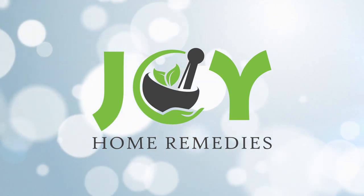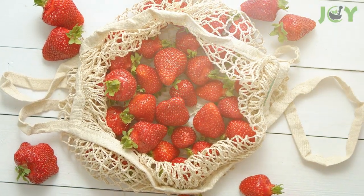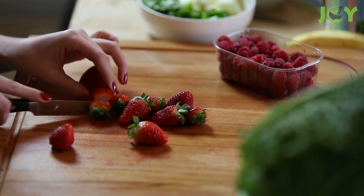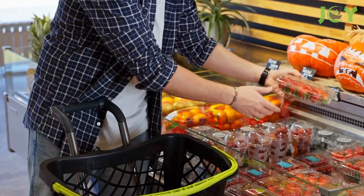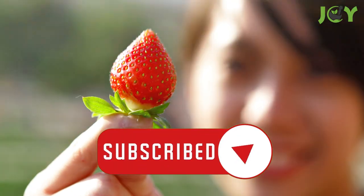Stop throwing away strawberry tops. Strawberries are one of the healthiest and most delicious fruits around, but if you're throwing away the top leafy parts, you're missing out on a ton of nutritious potential. Not to mention, strawberries, especially organically grown, can be pricey. So you want to make sure you get your money's worth by utilizing the entire berry.